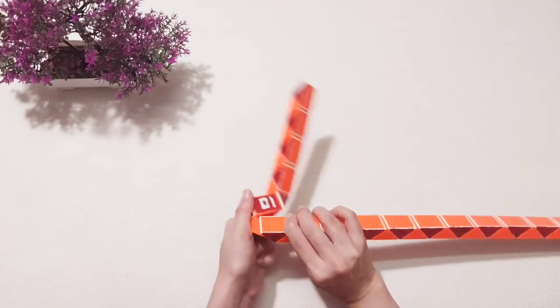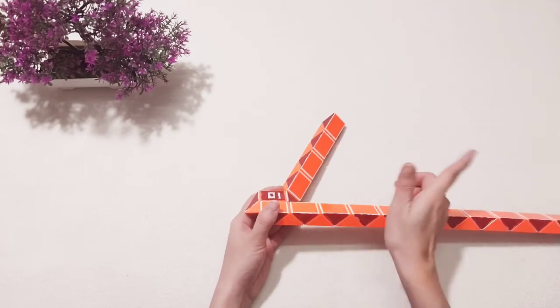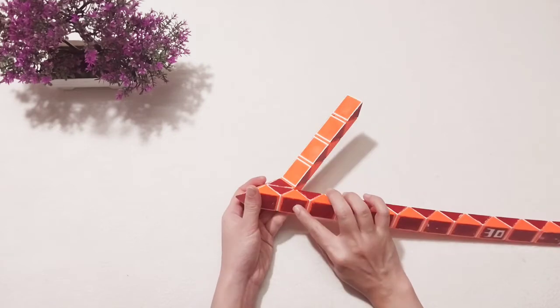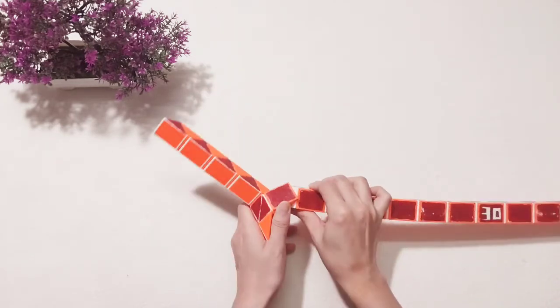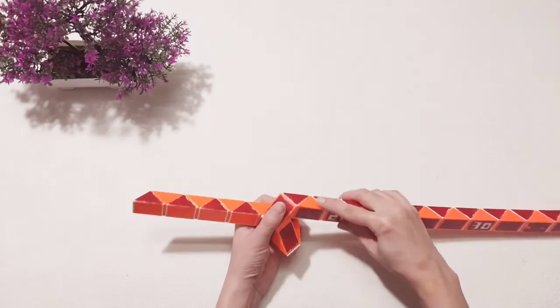Now put it down. Then here, move to the right. 1, 2, 3 — go to the left. Do the same for the next one, go to the left. It will come back.